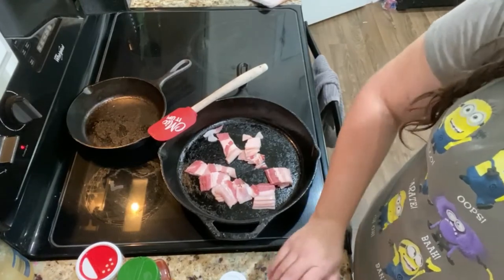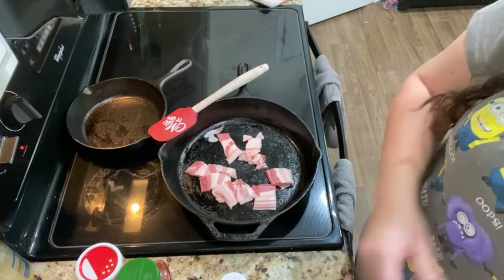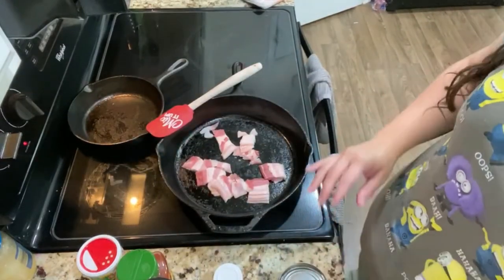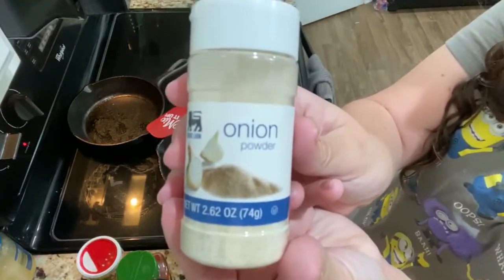I also decided to slice up a couple of mushrooms — these were some really big button mushrooms I got from Costco. The other things I'm going to add today are onion powder and garlic powder.